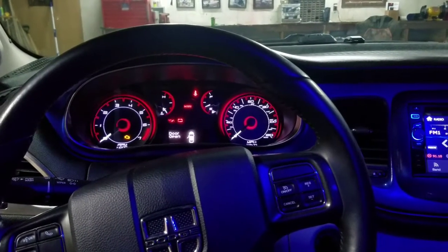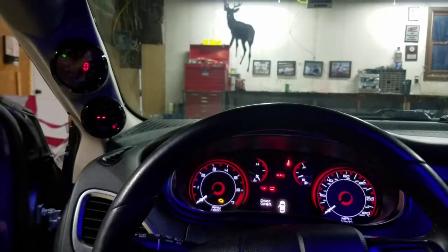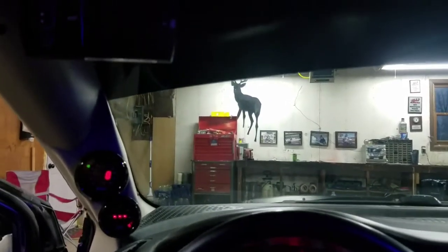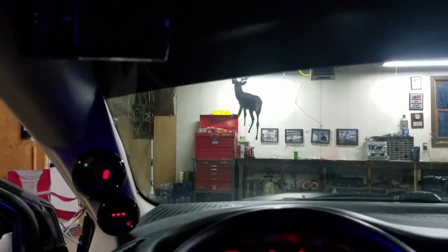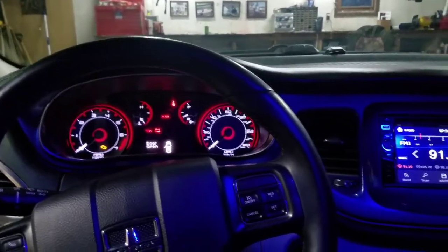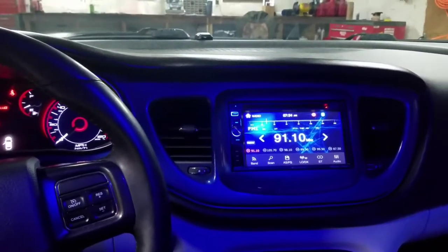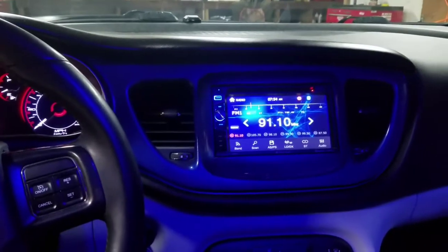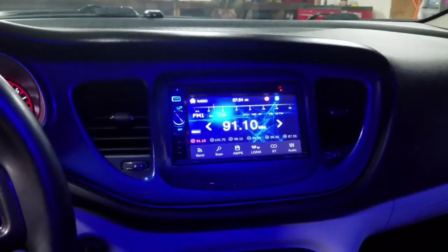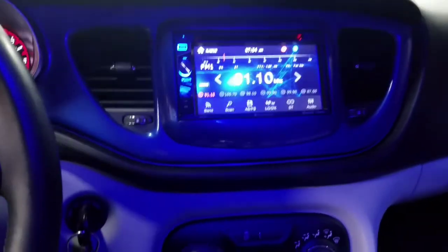As far as the interior goes, when you're walking up to the car, the first thing you notice is that all the interior lights are switched to blue LED. We also have a dual gauge pod with boost and air-fuel ratio, and we added an Edge Insight to monitor additional parameters. The gauge bezel is color-matched to the Blue Streak Pearl exterior, with a Planet Audio navigation DVD in the dash and Planet Audio speakers in all the doors.